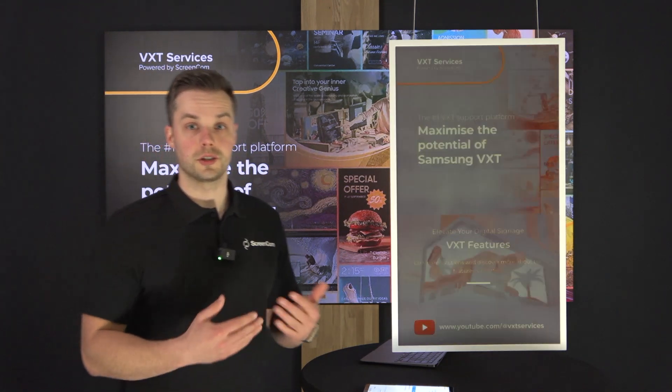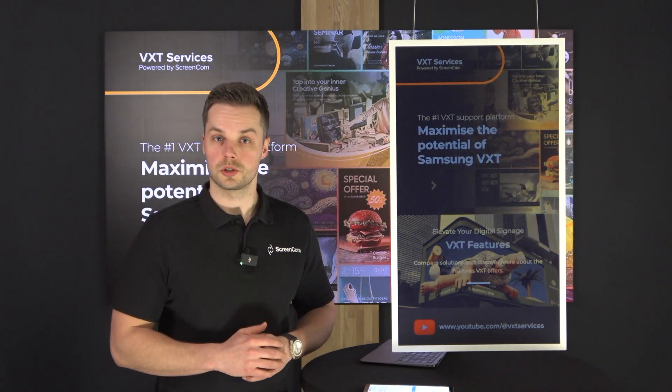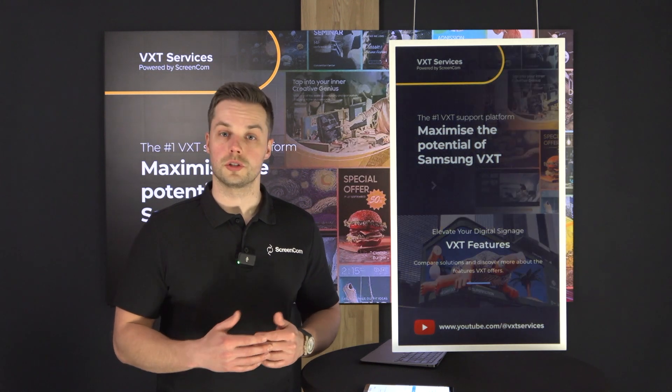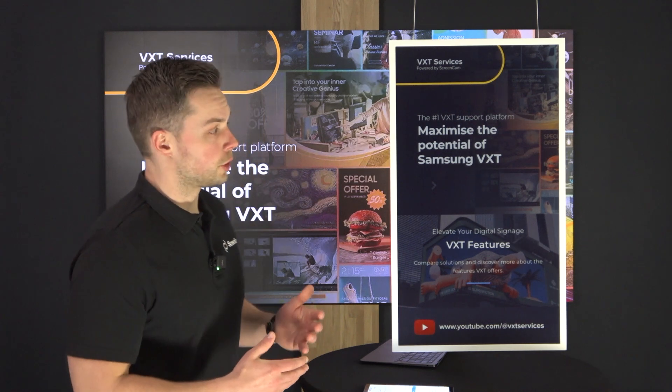This will take a few seconds because the ePaper is of course made to show steady content. It's ideal for hanging in front of your window, for example, but it can also be placed into sockets next to cars if you have a dealership, in order to show the details, specifications, price list, and options list of your cars.